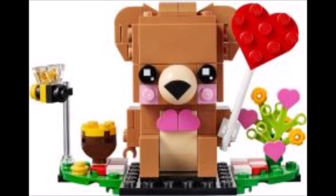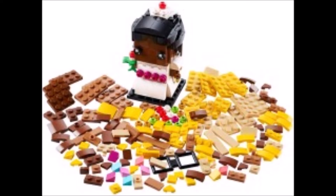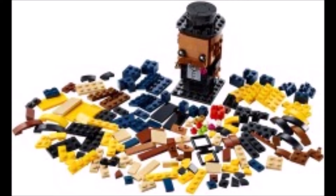For $10, then another seasonal — the Sheep, set number 40380, also for $10. Two other seasonals: the Bride with set number 40383 with 306 pieces for 13 euros, and the Groom with 255 pieces also for 13 euros.